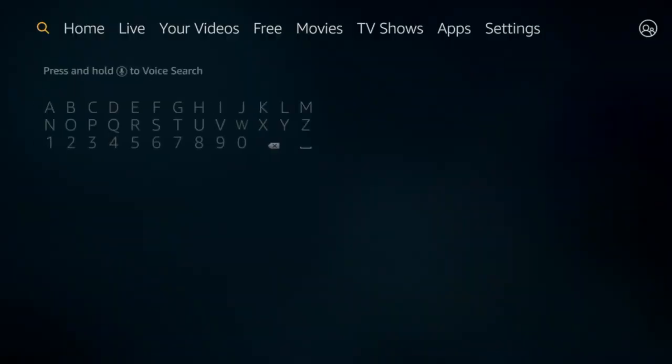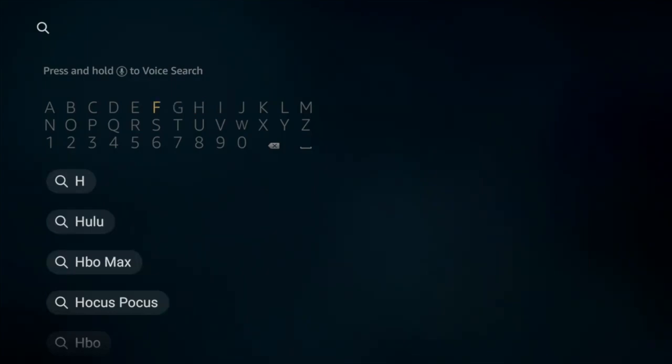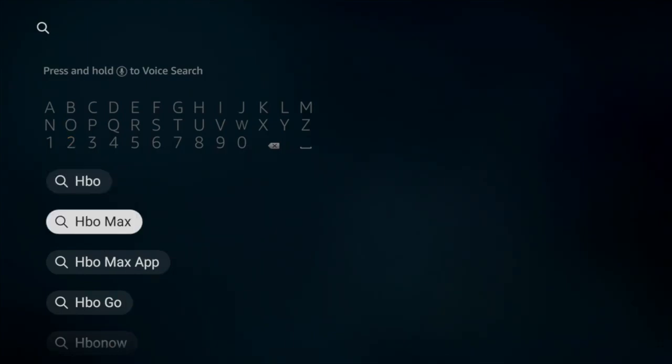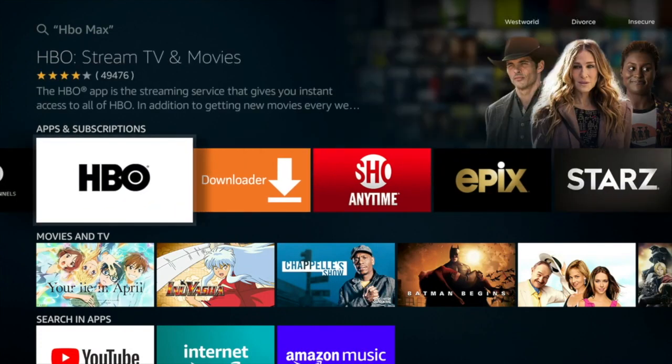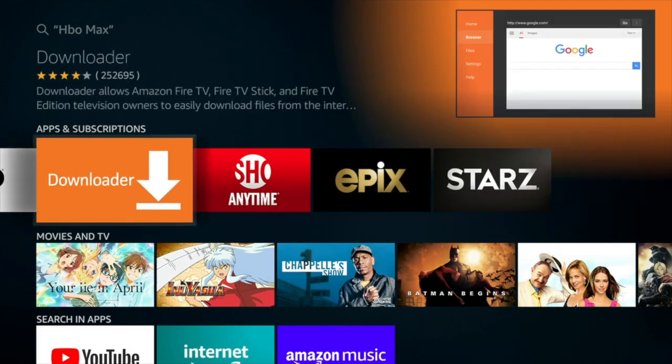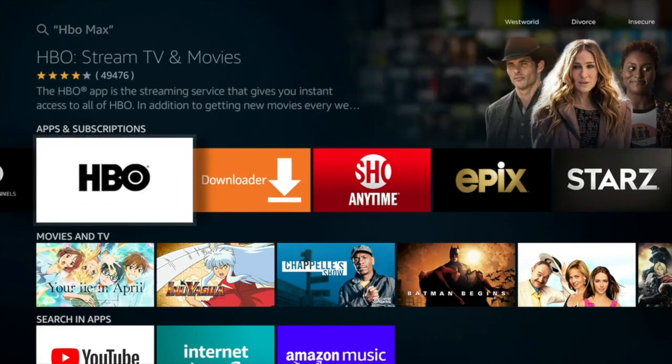Next, you're going to manually look for HBO. Why? Because for some reason right now the Fire TV doesn't respond to asking for HBO Max, even though as you can see it shows up in the searches. When you jump in and go to HBO Max, you'll see it pulls up two different choices — the black and white one and the white and black one — and neither has an HBO Max logo anywhere.